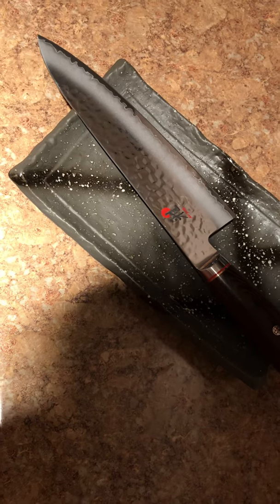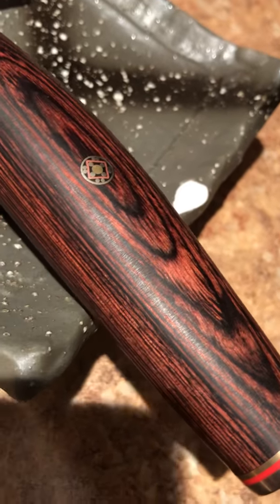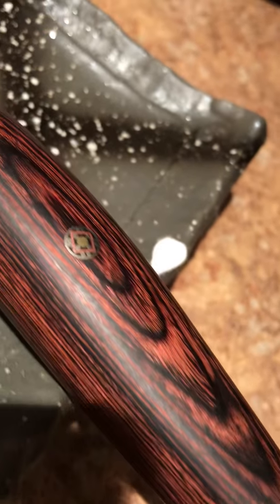Super sharp, I love it. I've cut a lot of things with it in the last 2-3 days and it cuts wonderfully, and it is beautiful — the wood finish. Look at that edge, it's not a game.